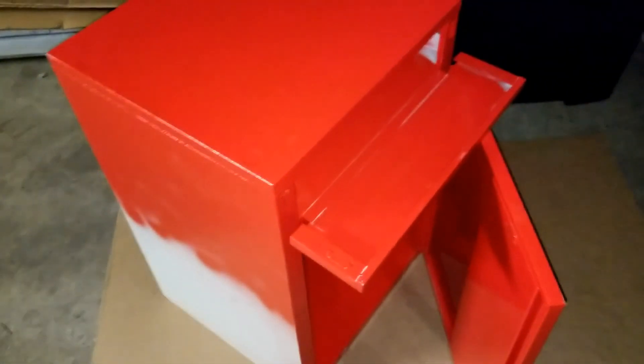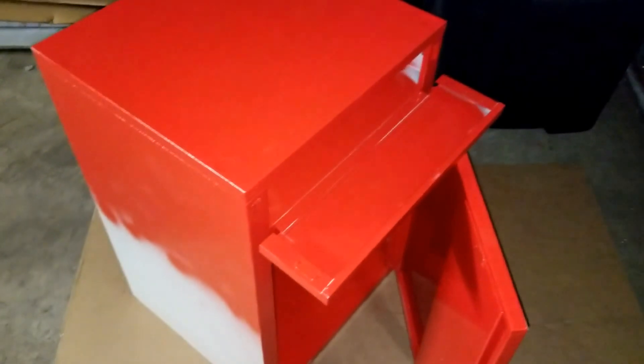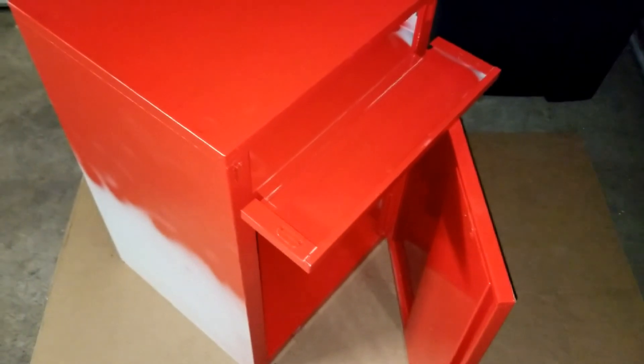We're gonna make different colors here and see how everything works. JW Solo USA — thanks for watching, love you guys. Stay tuned for the completion of this box and you'll see how everything turned out. Bye for now.